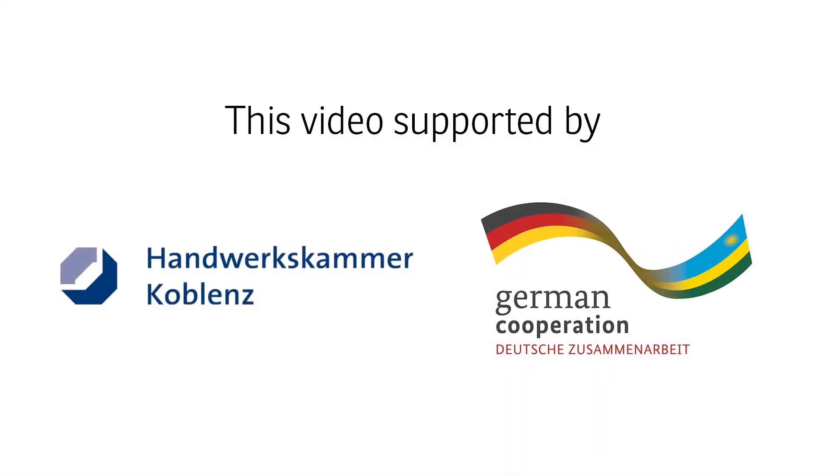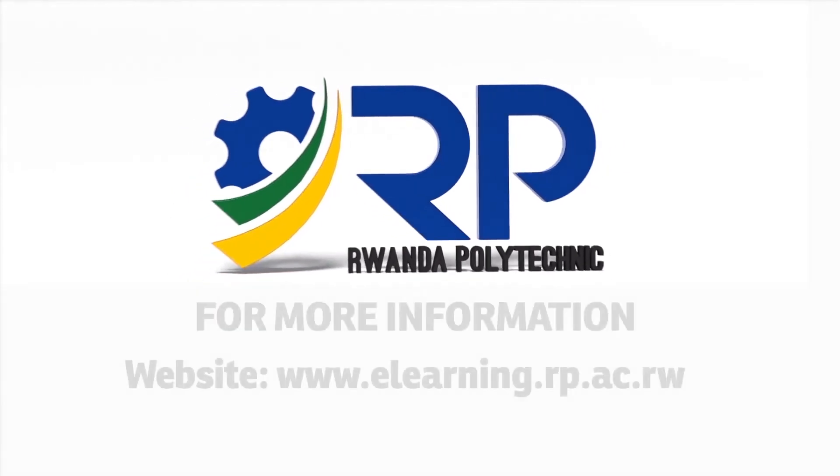Thank you for attending my class. Thank you!